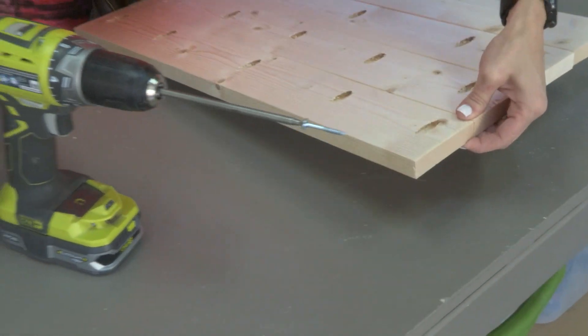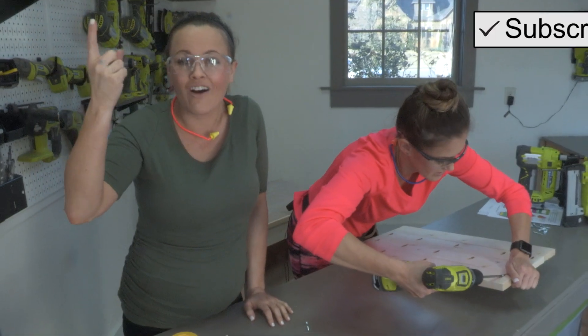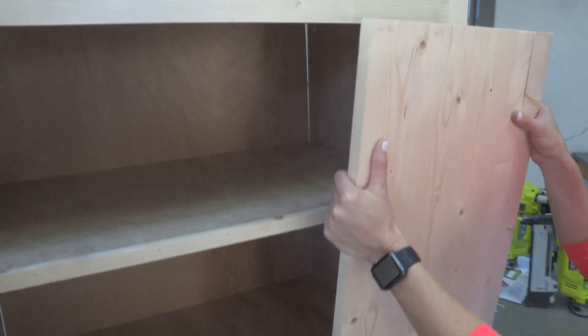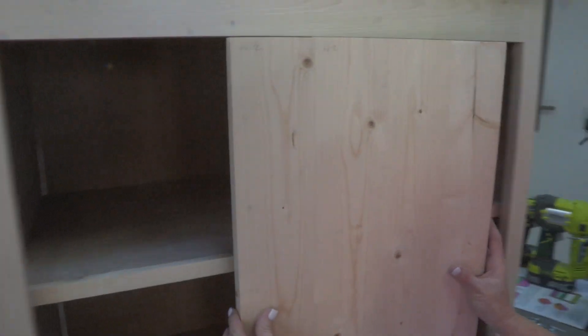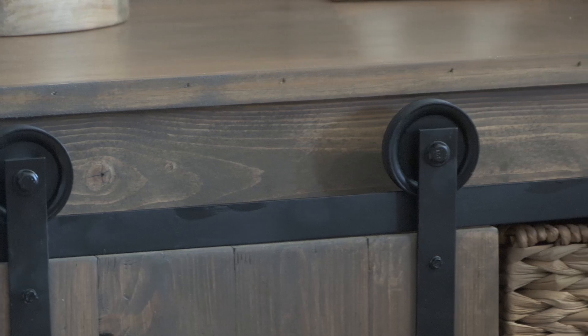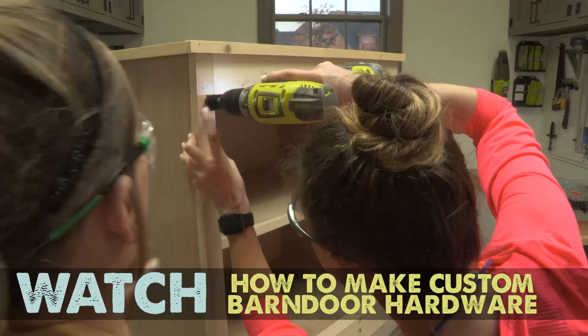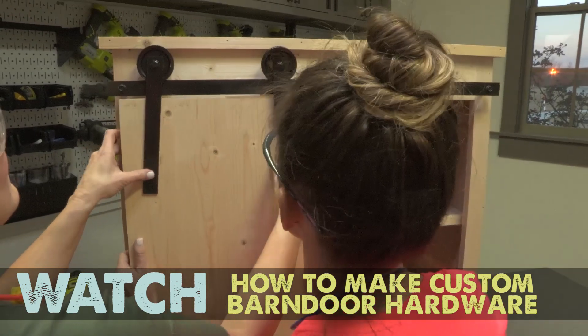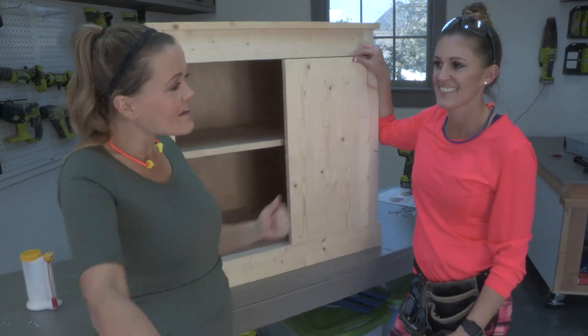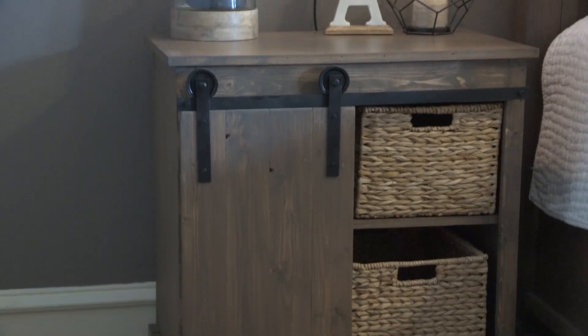While Ash is finishing up the pocket hole screws, be sure to click the bell so you get notified every time we have a new video. Barn door done — check! Once the door is up, you can see it'll just slide back and forth. All we gotta do is get some stain on it and put our beautiful barn door hardware on. If you want to know how to build your own custom sliding barn door hardware, check out our other video — we show you how to build it for only $20. We're going to get this wrapped up, get it in the house, stain it, add the hardware, and we are done.